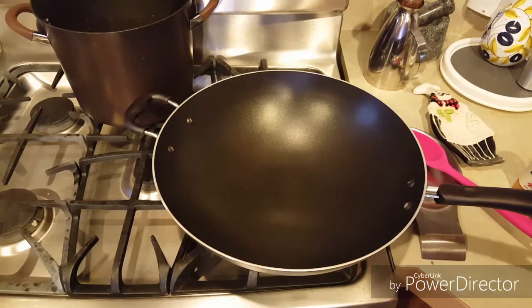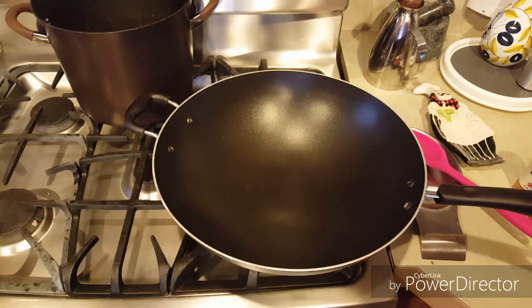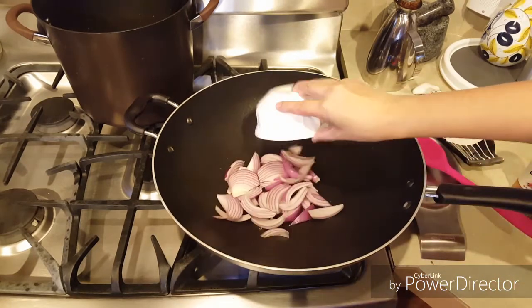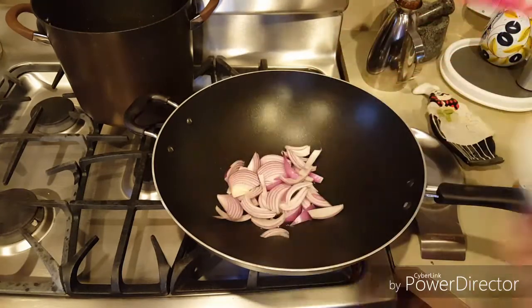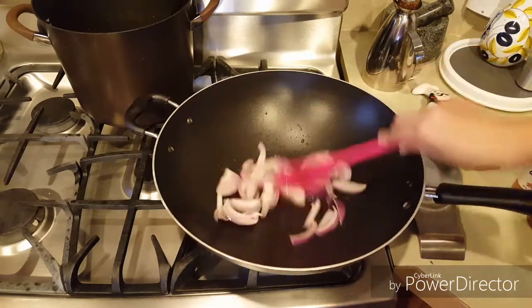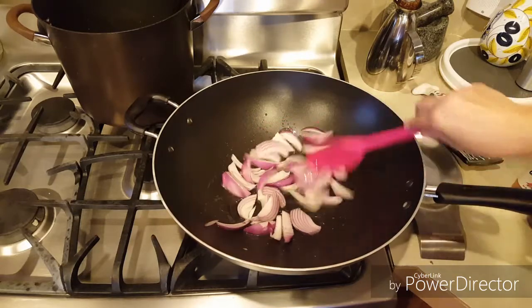Mientras tanto, aquí he puesto un wok — o también si tienen un sartén hondo. Le ponemos como dos cucharadas de aceite de oliva. Empezamos con la cebolla y empezamos a dorar, como por un minuto.